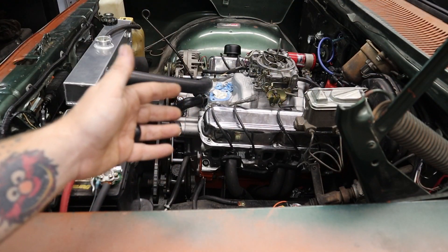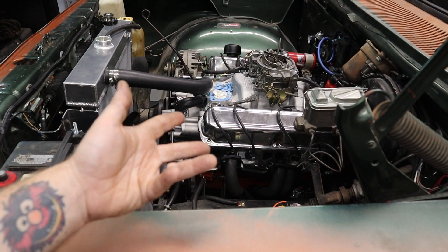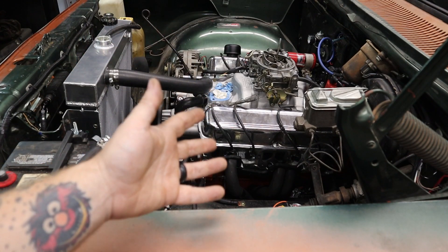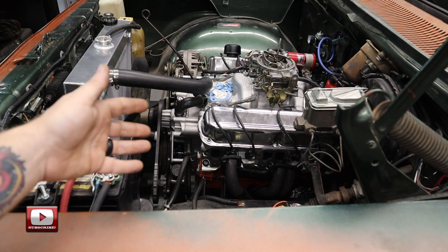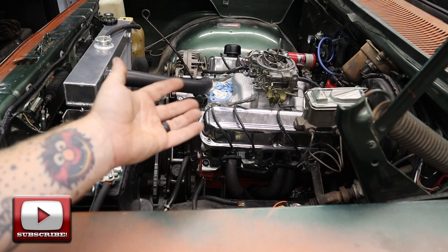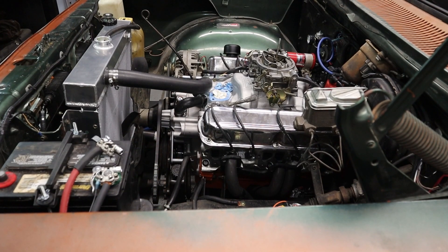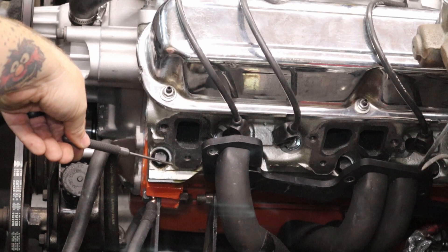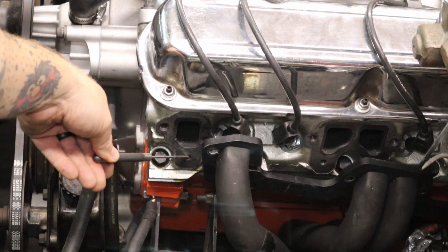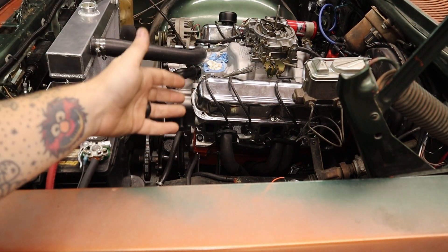So this engine — at least the transmission I know is out of a '78. I ran the number on the side of the transmission; it's out of a '78 Cordoba. I'm assuming the engine is also a '78 and that they pulled it from the same vehicle. So the '78 heads — if you look right here, there are these ports, these holes underneath the exhaust manifold. There's one underneath each exhaust port. Those I believe are for smog.